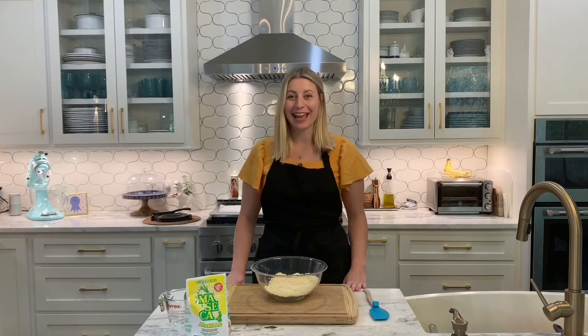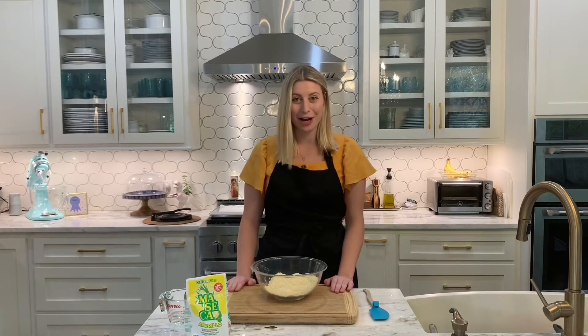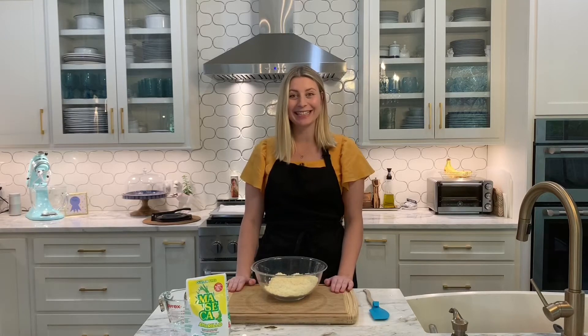Hey guys! Welcome to Chef M's Kitchen and happy Cinco de Mayo. Today we're going to be making a Mexican plant-based feast, starting with homemade corn tortillas, plant-based tacos, Mexican martinis, and not to mention the best guacamole you will ever taste. Y'all ready to go? Let's get started.